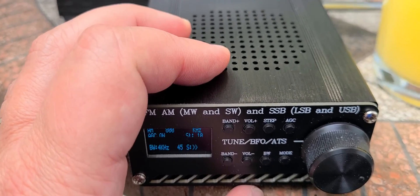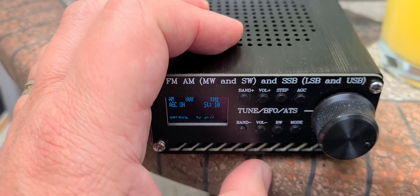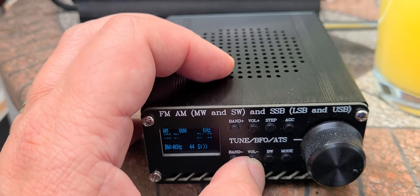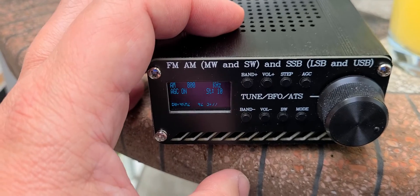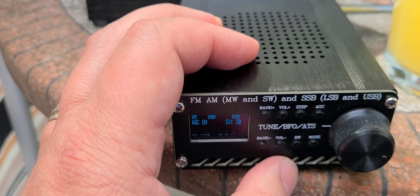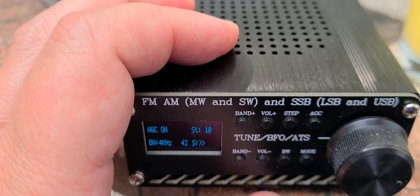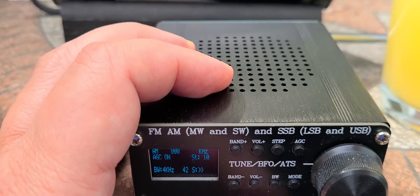But if you add an external antenna it actually becomes pretty good. One of the things I noticed on the external antenna on the DSP radio is on medium wave it does tend to overload, so you get bells and whistles everywhere coming from different strong medium wave stations, especially the ones around here.